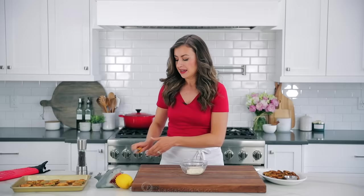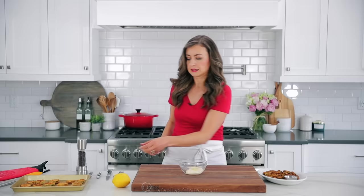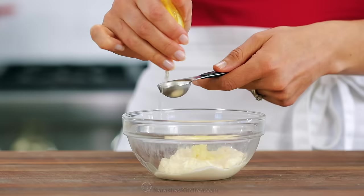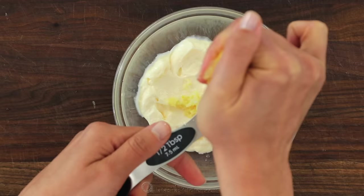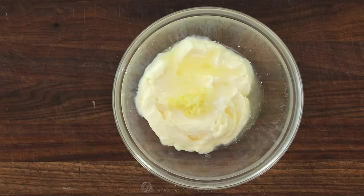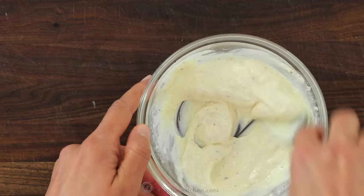It's basically just mayo, and then you want to grate in some fresh garlic. Add half a tablespoon of fresh lemon juice — make sure you're using fresh, none of that concentrate, because this will make it taste so fresh and wonderful. It really cuts through the mayo nicely. Then add a quarter teaspoon of salt and some black pepper to taste. Stir it together and you're done.